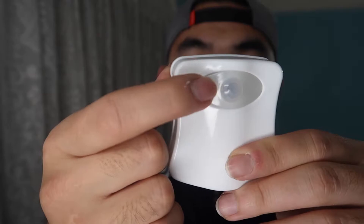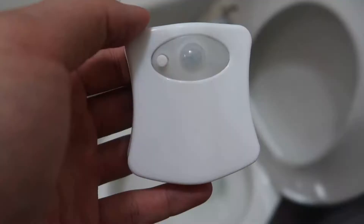On this side you can see the motion sensor option, and this is the light to actually turn on and off the product. That's basically everything that comes in the package. Now let's go test it out, show you guys what it actually looks like, and then come back and talk about the product.